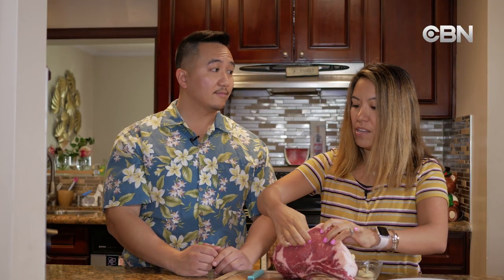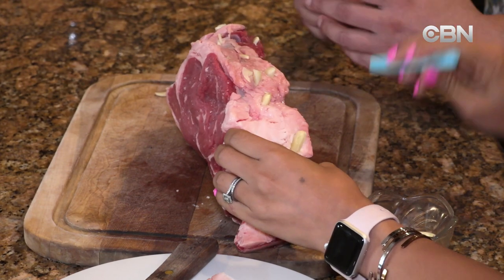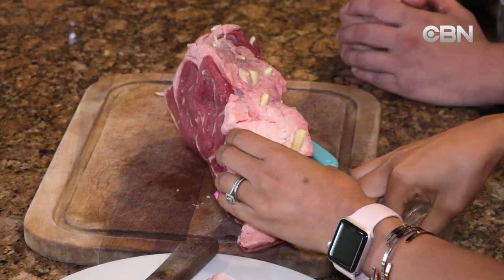Do you have this every single Thanksgiving? We make it for Thanksgiving and Christmas. We usually have a big gathering for our family, so we have Thanksgiving ham and turkey, and Kevin always has this beef with ham for Thanksgiving.